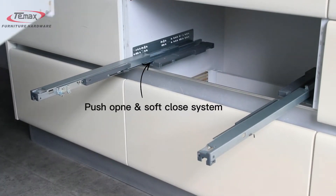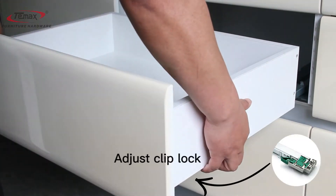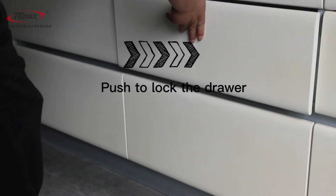Push open soft close system. Adjust the clip lock. Push to lock the drawer.